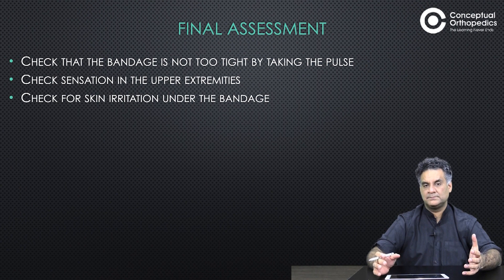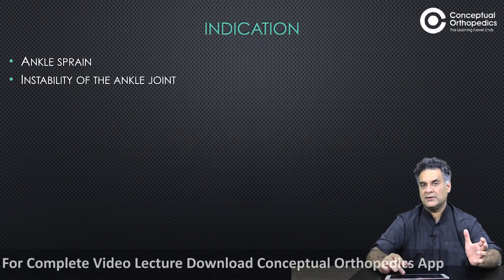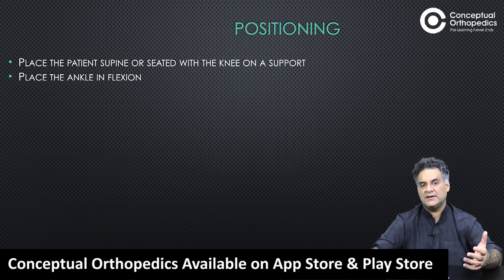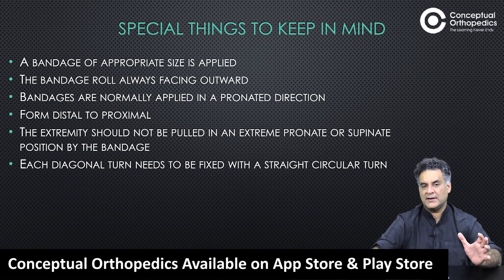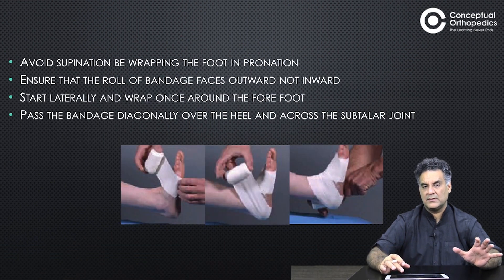There should be no irritation on the skin at the axilla, and it should not be too tight as to cause problems with the pulse. For ankle and foot bandage — for ankle injuries and instability from sprains, it stabilizes the joint. Place the patient supine or seated with the knee supported; ankle should be at 90 degrees. Use an appropriate size bandage applied in a pronated direction, distal to proximal. Ensure the roll of bandage faces outwards; start laterally.